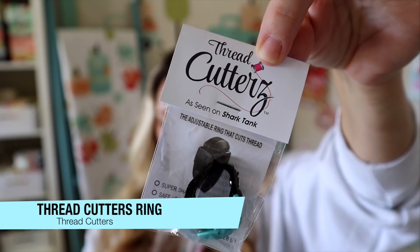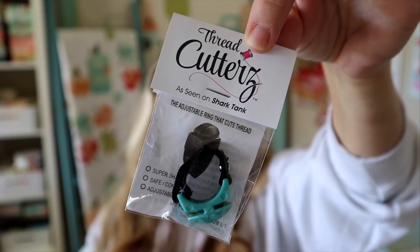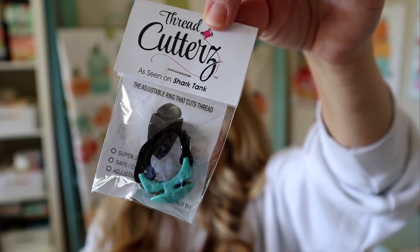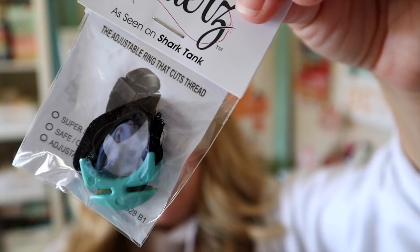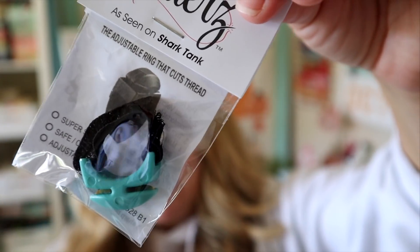The first thing in our box is this Aqua Thread Cutters Adjustable Ring by Thread Cutters, valued at $9.98. This is a Fat Quarter Shop exclusive. The Thread Cutters Adjustable Ring is easy to throw on and snips through thread in a quick tug against its recessed blades. It's a cute aqua color exclusively for Fat Quarter Shop — this ring is as cute as it is handy. I haven't ever used one of these but I'm willing to give it a try.